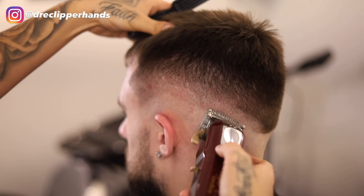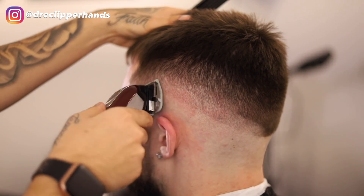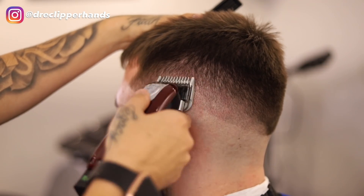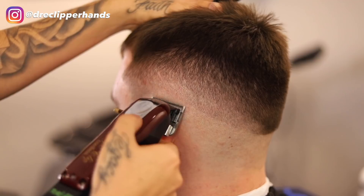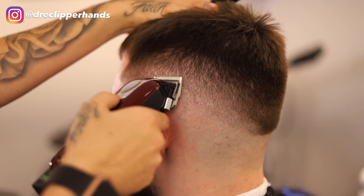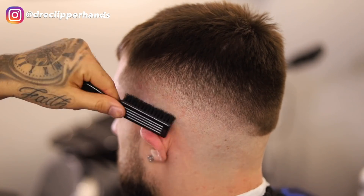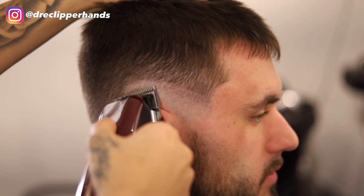As we move down in this fading process it's starting to come together very nicely — just continually playing with that lever to see what works. There was a line that I created with that half guard so I went ahead and slapped my one guard on there once again and detailed it. To get rid of that last line, I'm going in with my clipper closed and then opening the lever as I move up into that blend until it's completely blended out. Then it's just a process of detailing that blend, using the corner of the blade to go into those dark areas where I used the one guard open.